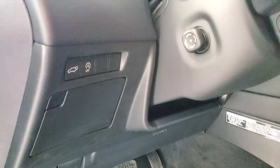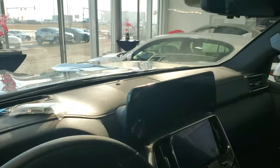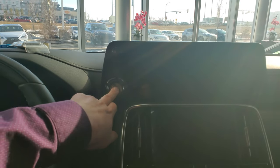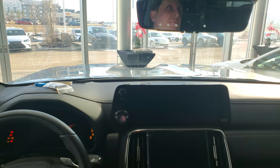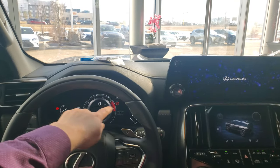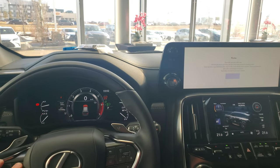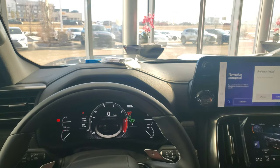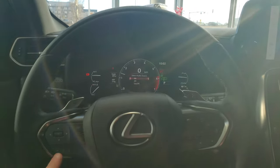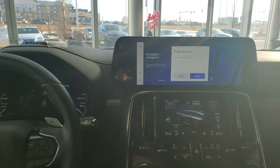The start-stop system can be disabled from there. You get some storage here, your 360 camera controls, automatic headlights, high beams, and pre-collision system with radar cruise. We'll start it up here. Nice big multi-information display. You also get the heads-up display on the front windshield. All your controls are done through here — radar cruise, lane departure, and everything like that.